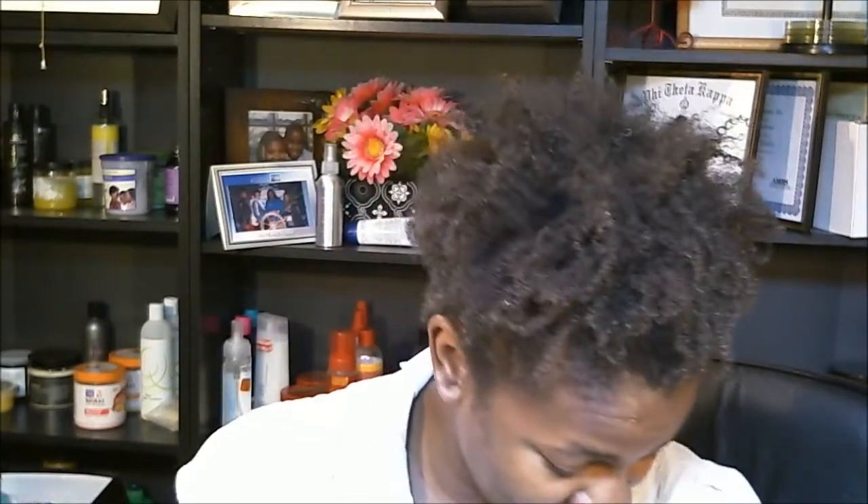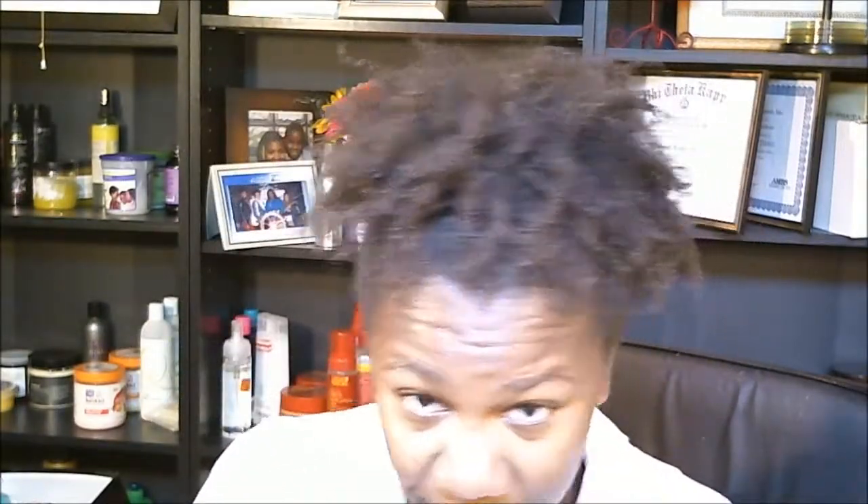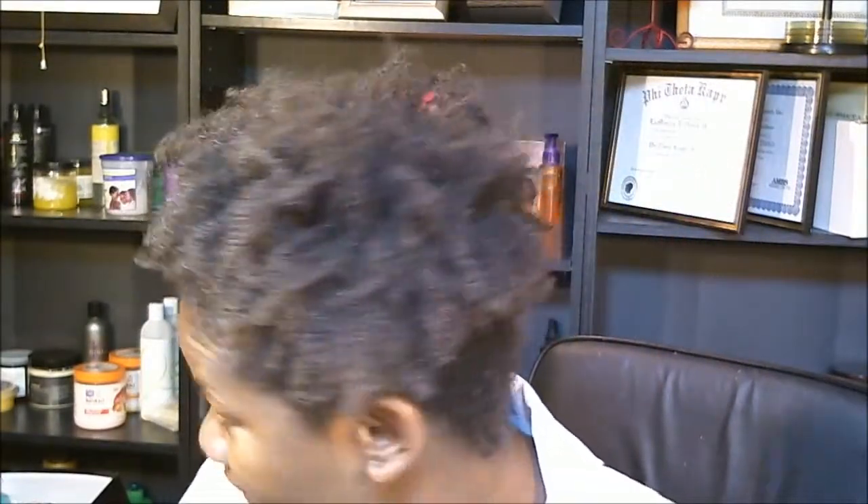Hey YouTube. So today is the next day — it's Sunday morning. Yesterday I did a video on a wash and go using the Anthony Dickey method. My hair is still up; I fell asleep. I mentioned in the video I had a headache. I fell asleep watching TV last night, so I never even took my hair down like I usually do. It's still in the same puff from last night and it's all the way dry now. But this is what it looks like on the next day.